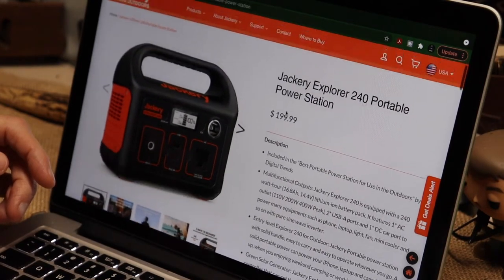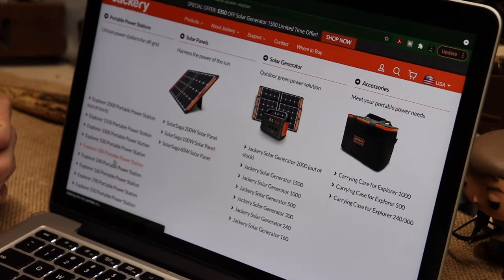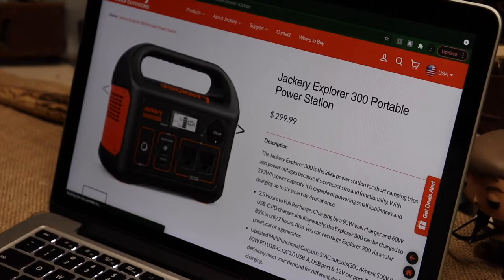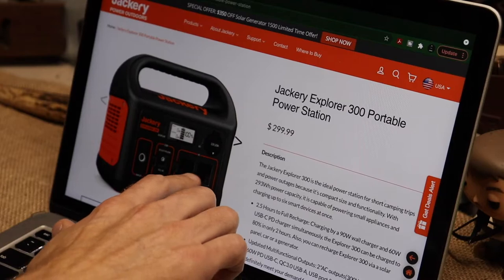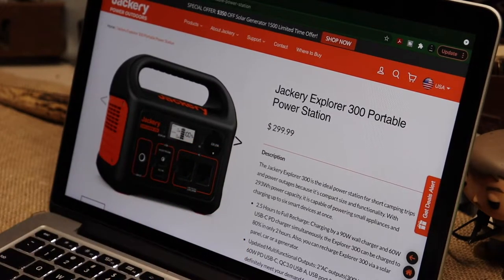I can actually go on Amazon or Jackery's site and bump up to the 300, which gives me way more power - 500 watts, 100 more watt hours, an extra AC outlet, a USB-C plug, and still have the 12-volt.